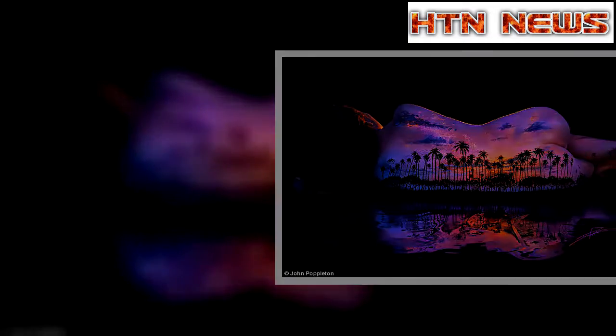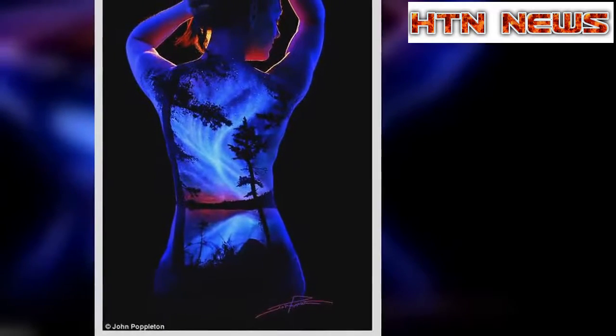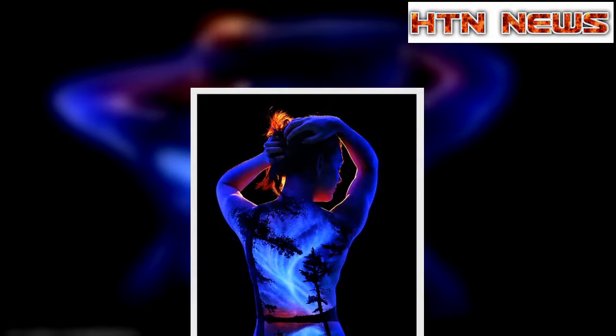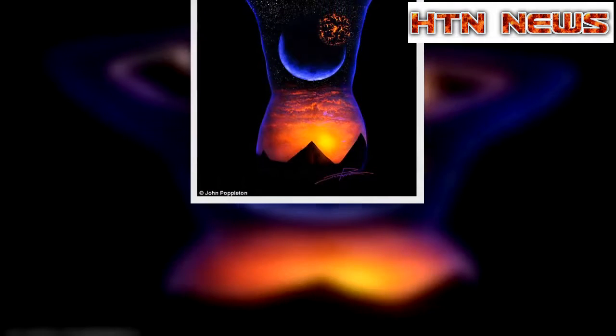His project, called Under Black Light, consists of bodyscapes of spectacular natural phenomena such as African sunsets, tropical oceans during rainstorm and mountain ranges under moonlight. In more otherworldly works, the artist depicts cosmic scenes of stars, galaxies and shimmering auroras.